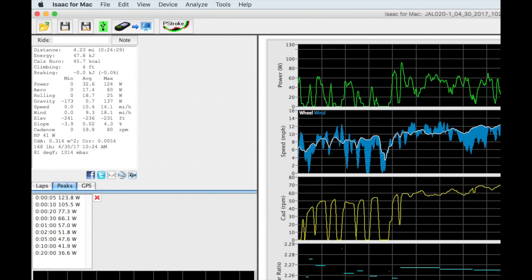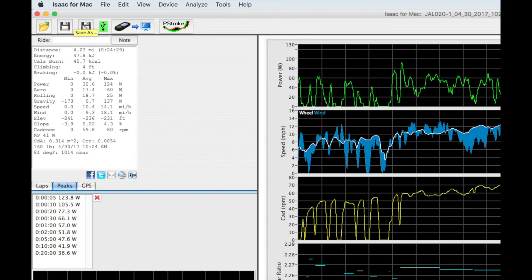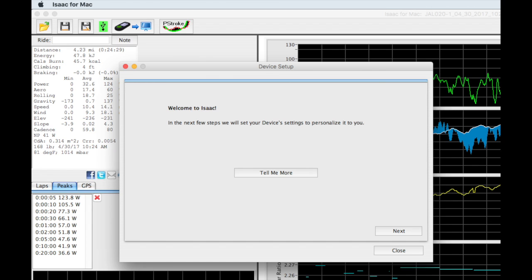If you're someone who has already installed and used Isaac software, you won't see the simple setup wizard when you first launch Isaac. However, you can get access to the same wizard by clicking Device Setup Device. After a few seconds, the setup wizard will appear.